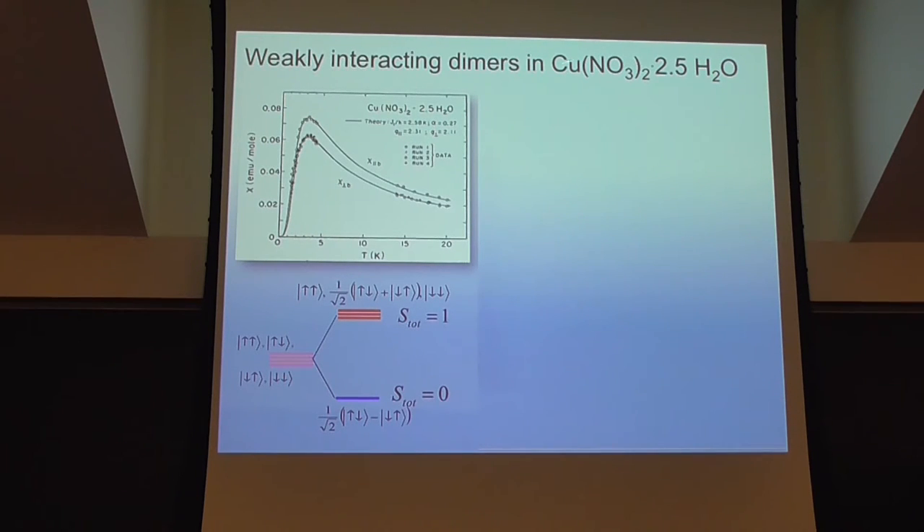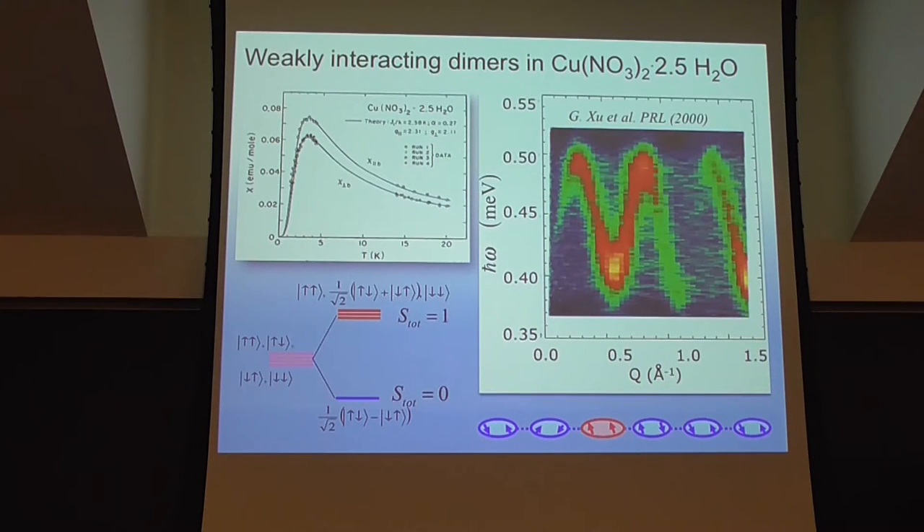The simplest example is a compound with an even number of spin-halves per unit cell. What happens is that pairs of spin-half combine — they have a quartet of states — but they split as a result of isotropic exchange attraction into a singlet. The susceptibility is exponentially activated; you have no magnetism left in the system because of singlet formation. With neutrons, you see a peak in the excitation spectrum at the energy corresponding to the transition from the singlet up to the triplet state. There's some dispersion because the triplets can travel along the chain.